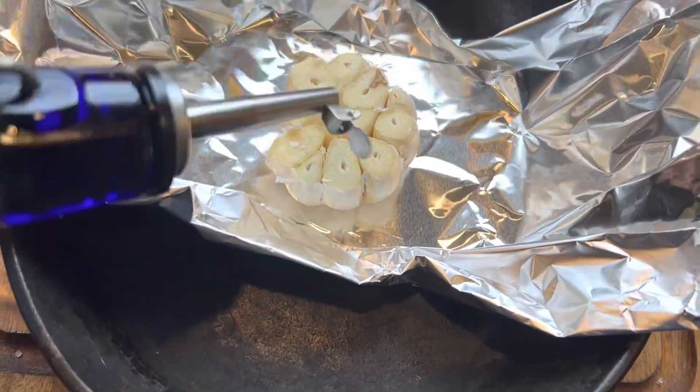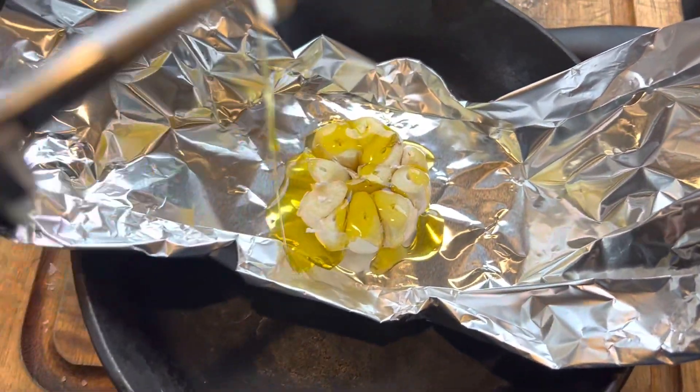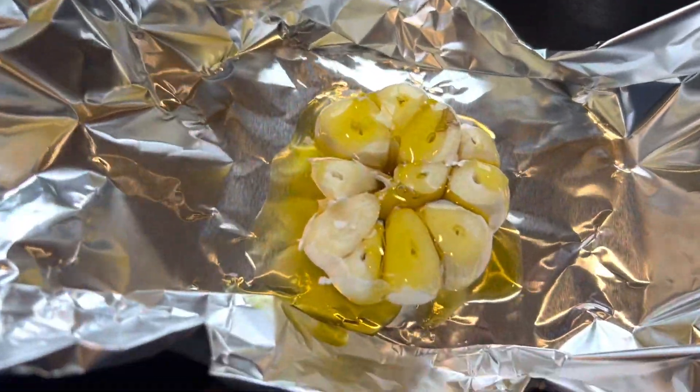I'm gonna make some roasted garlic for some garlic bread, and we'll be enjoying a little bit of an adult beverage while I'm cooking.